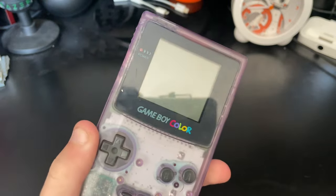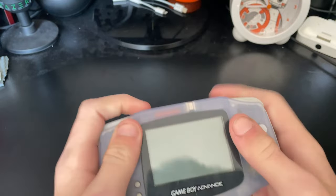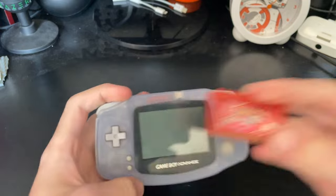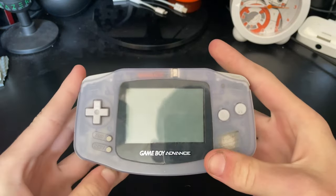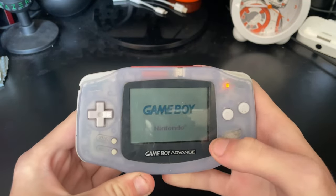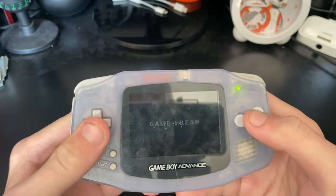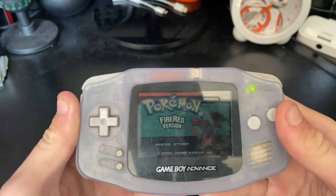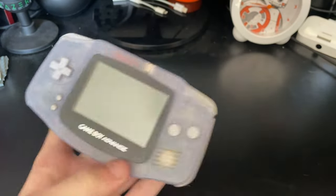Now we're getting on to the Gameboy Advance systems. First is the original Gameboy Advance — the only landscape Gameboy, except the Micro. It kind of feels like an SNES controller when you hold it. Let's pop in Pokemon Fire Red. These batteries are the ones that came with this Gameboy in like 2020 and they're still working somehow. No backlight though. This was given to me by one of my mates — shout out to them. It's even backwards compatible, but it's not the best.